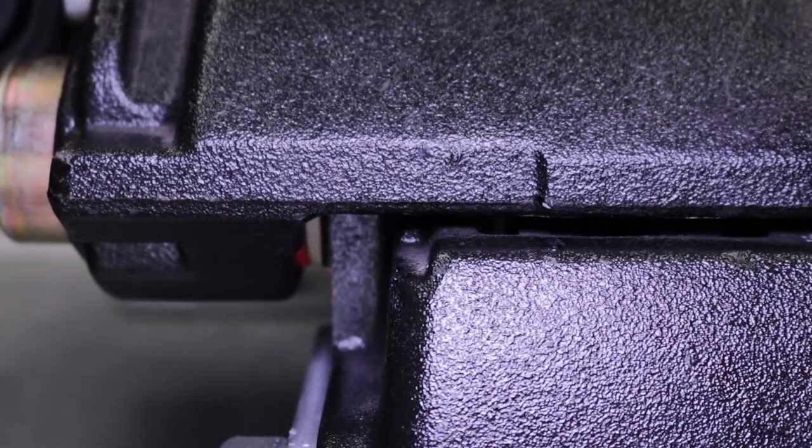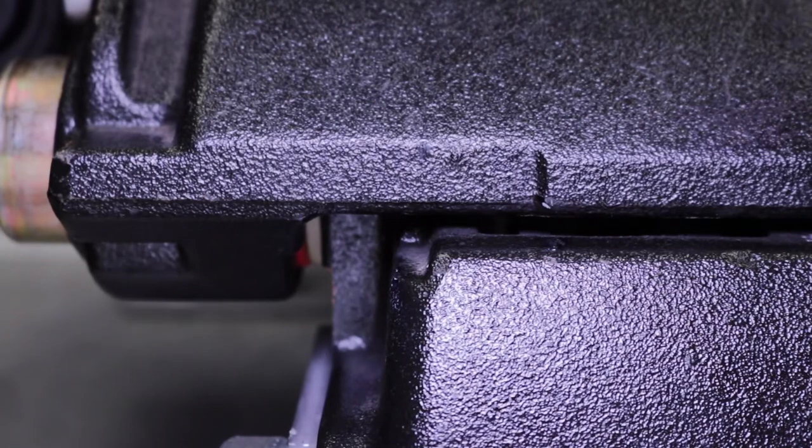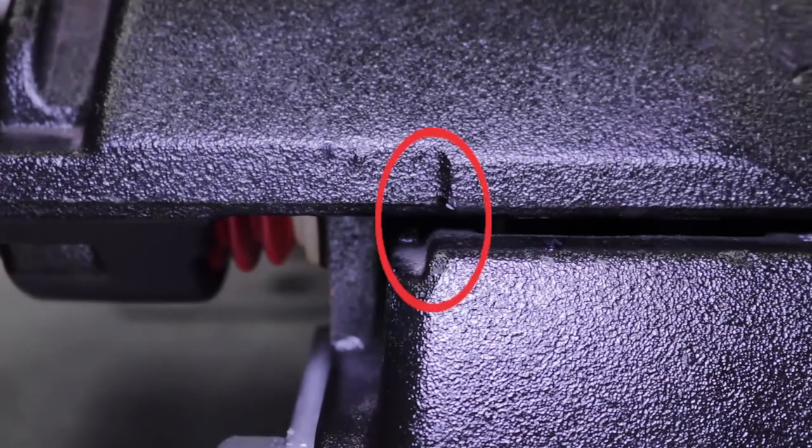Cast Wear Indicator Alignment Test: to test combined pad and rotor wear, view the relative alignment of the cast wear indicator mark in the caliper and carrier housing. If the wear indicators are aligned, pads and/or rotors require replacement.